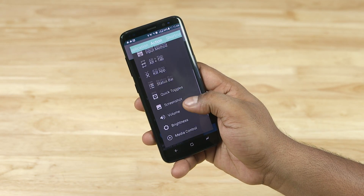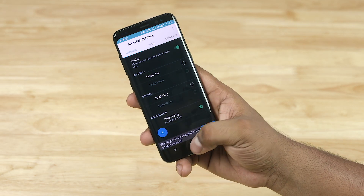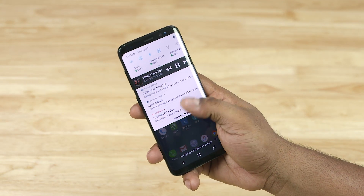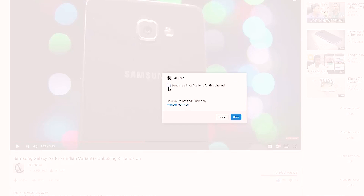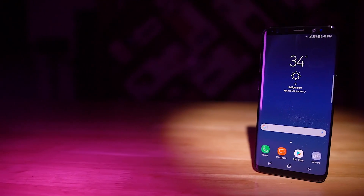If you found this video helpful, give it a big thumbs up. For more Galaxy S8 coverage, hit that subscribe button down below if you haven't already, and hit that bell icon to make sure you get notified each time a new video goes live here on C4ETech. That's it for now — thanks a lot for watching. Till next time, this is Ash from C4ETech, signing off. You guys have a great day, bye-bye now.